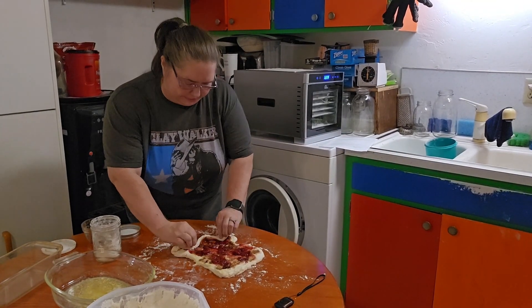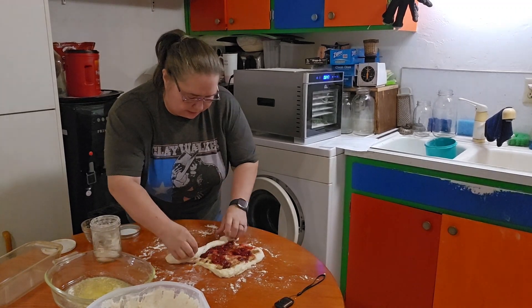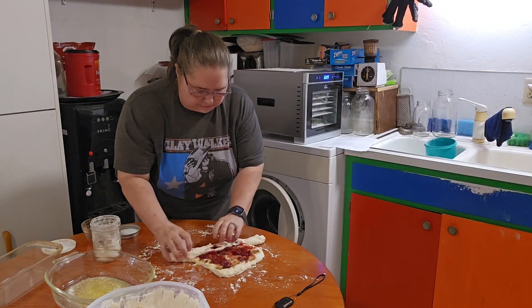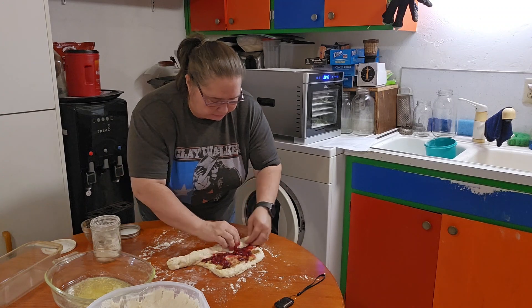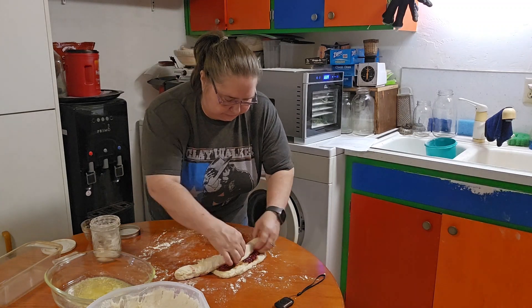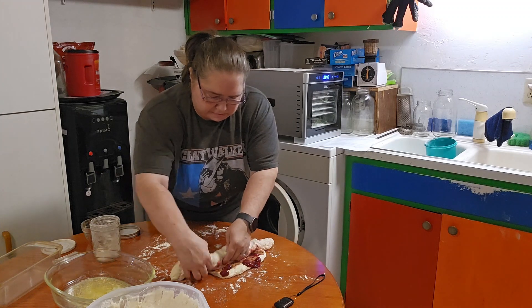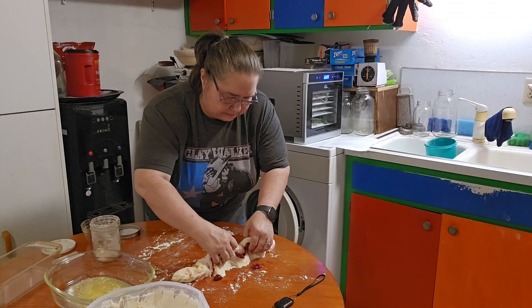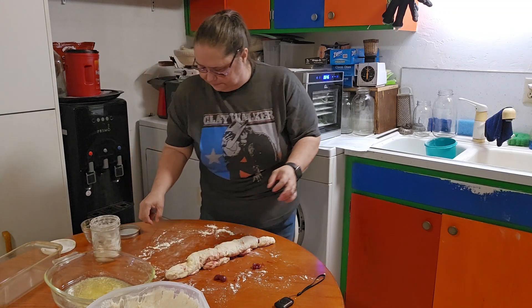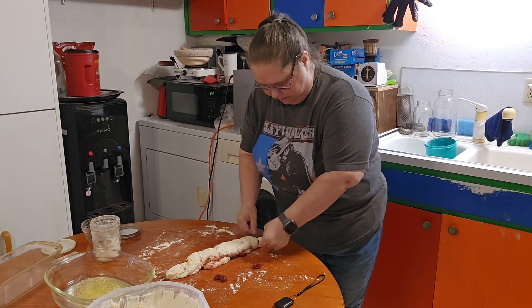So what we're going to do now is wrap this up — yes, it's going to be messy. This wasn't the best-looking cinnamon roll I've ever made, but that's okay. I'm going to use a piece of thread to cut it.